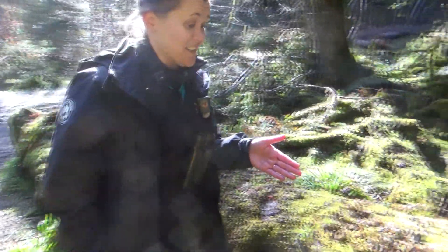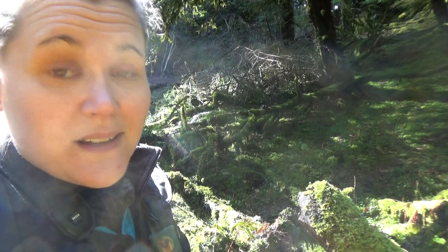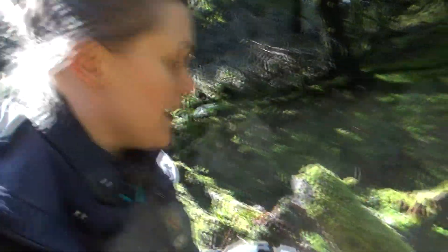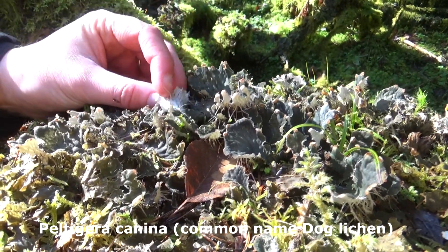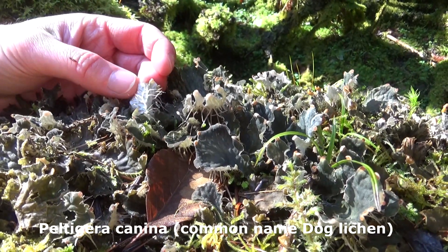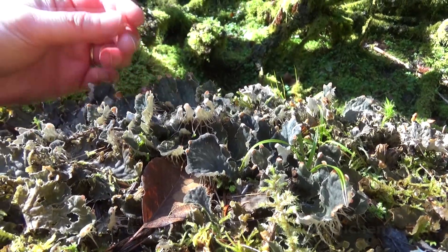This is another type of lichen called dog lichen, and this is one you usually find on the ground. It tends to like to be amongst moss, so if you get really mossy trees you can sometimes find it climbing up them. It's called dog lichen because of all these teeth it has underneath — they're to hold it onto the moss — and that's where it gets its name, because they look like dog's teeth.